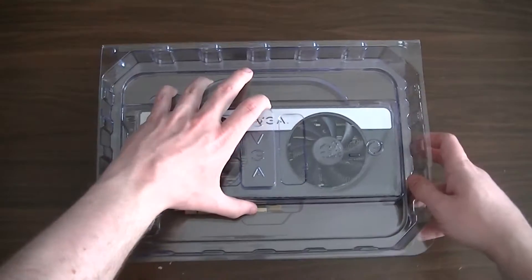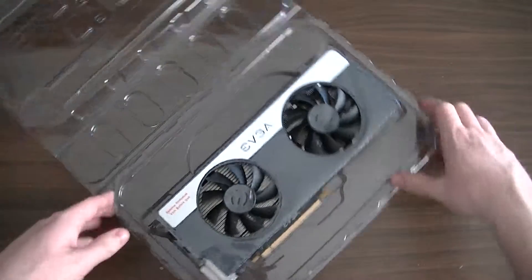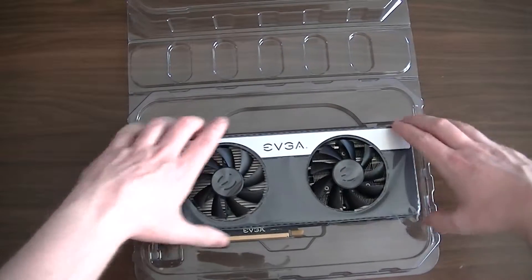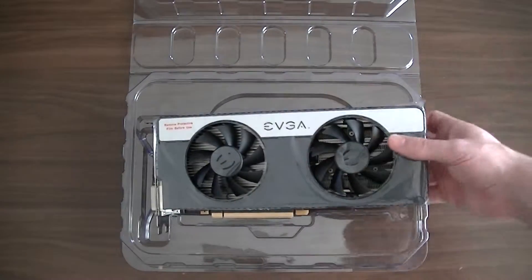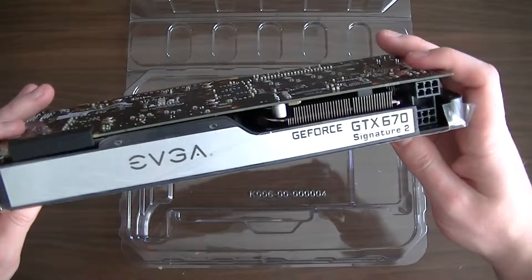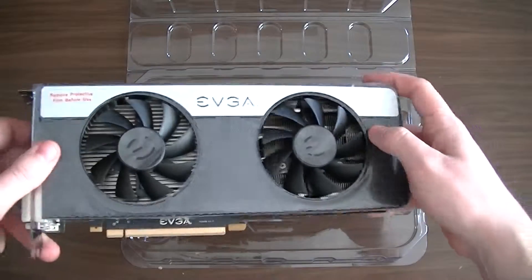And then we have our graphics card itself. Let's open that up — and there is the graphics card in all of its glory. I want to be very careful with this. So here's our graphics card. It says to remove the protective film before use. It says there: GeForce GTX 670 Signature 2 graphics card.